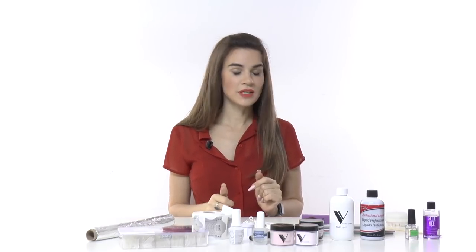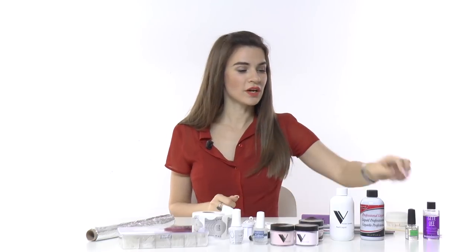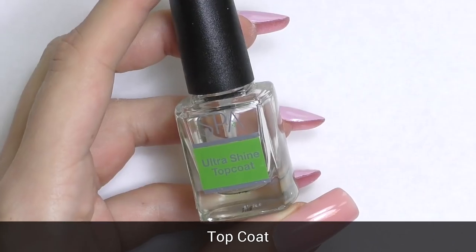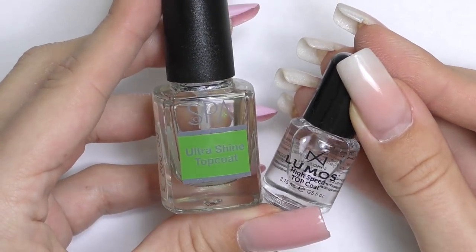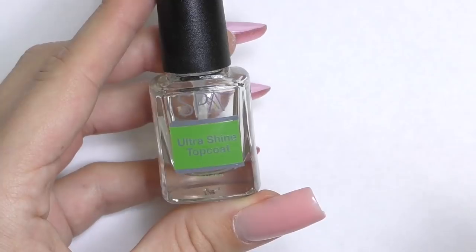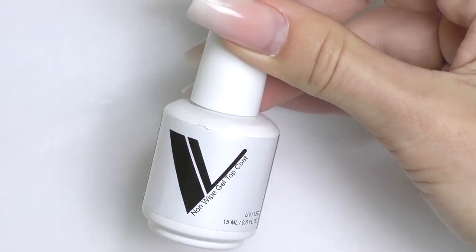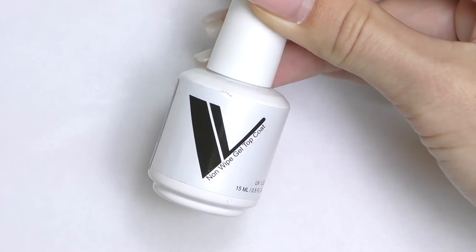Since acrylic is air-cured, you can use a regular nail polish top coat to seal and give the nails a high shine. Any top coat will work. But if you already have an LED lamp, you can use a gel top coat or even do a gel overlay.